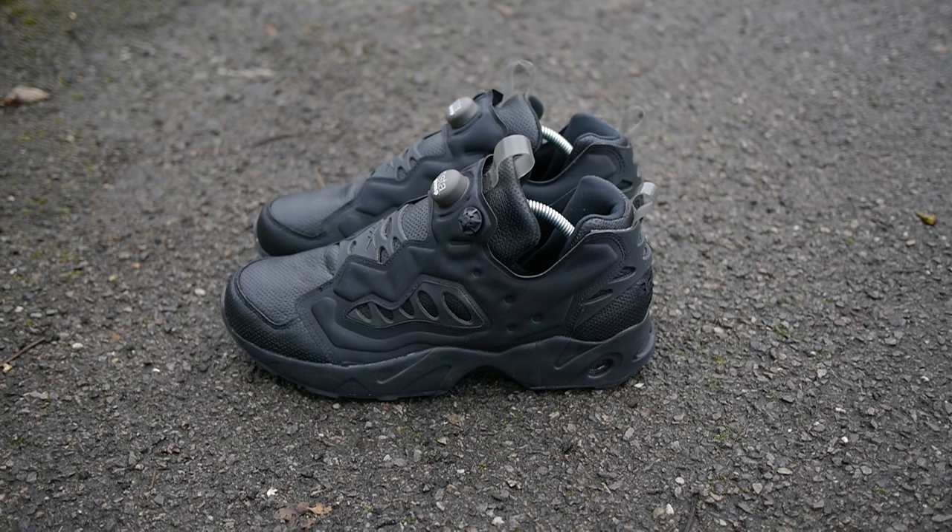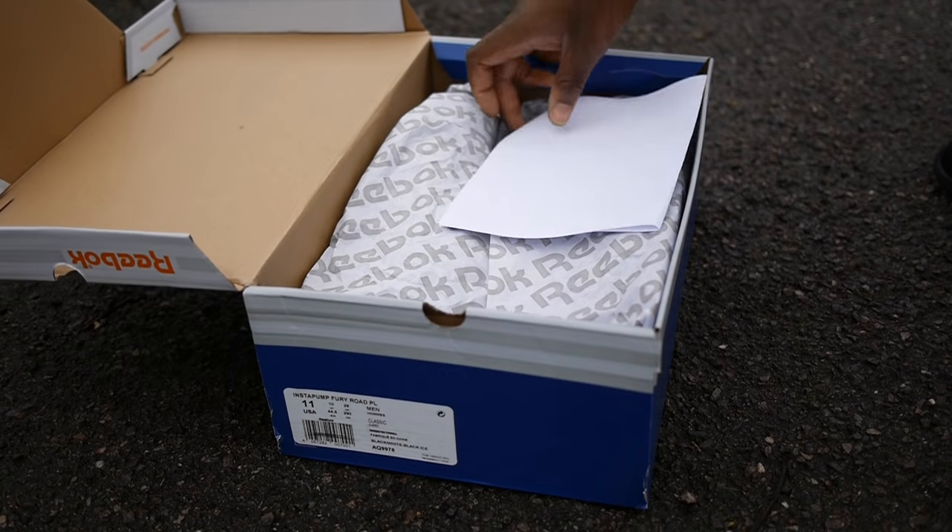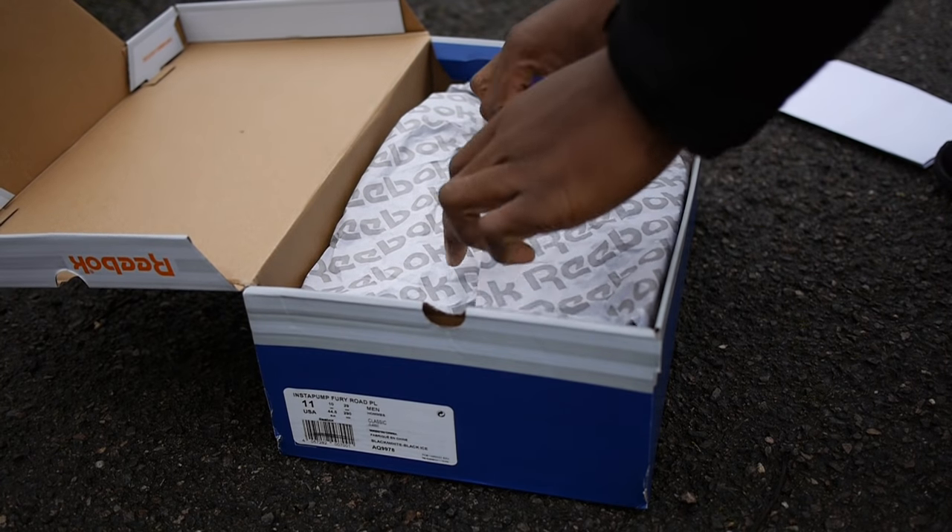I picked up the black colourway from Size and it came in a classic grey, blue and orange box with the words 'pump it up' written across the lid. It's quite nice but we're not here for the box so let's get straight into the shoes.